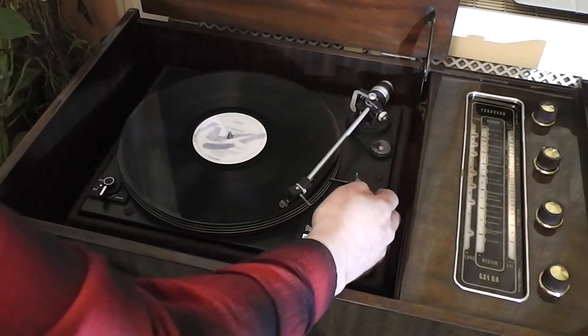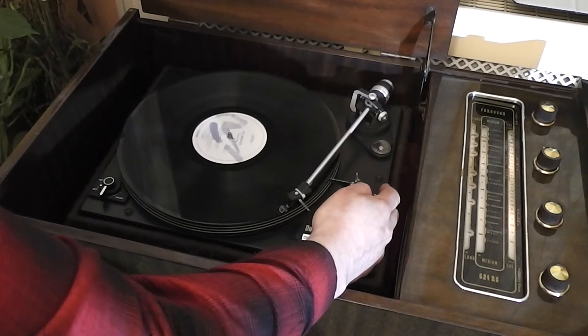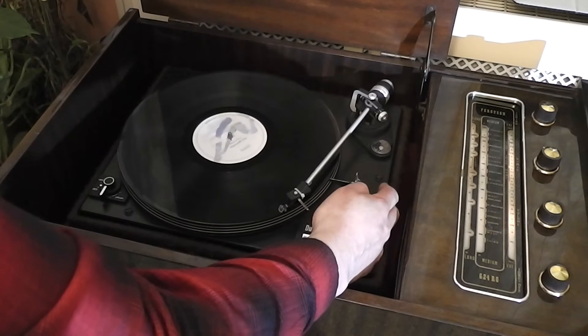This is the turntable in operation. I don't have any copyright-free music, so I can play a few crackles and pops just to demonstrate it works.